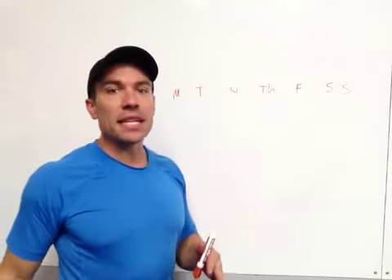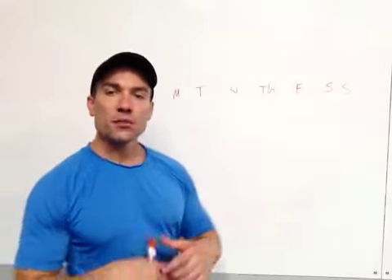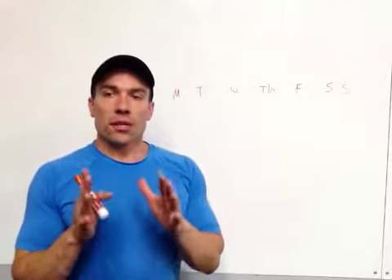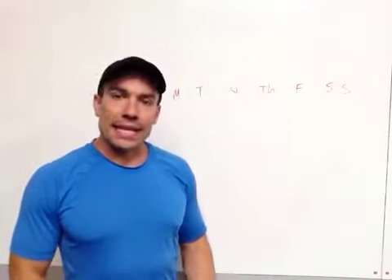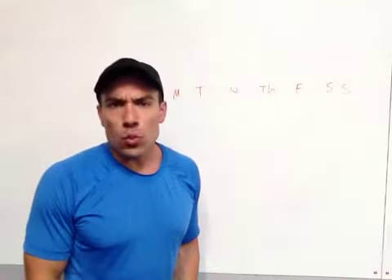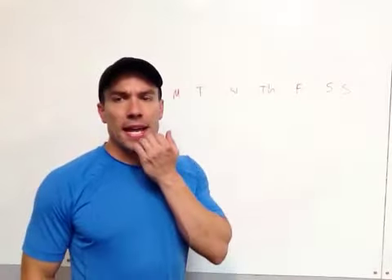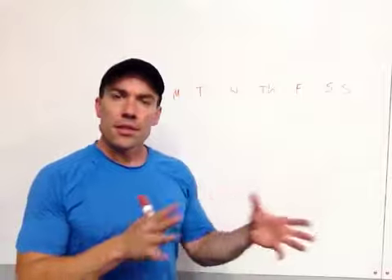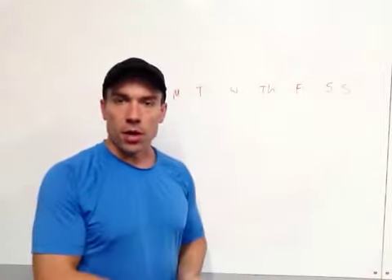If we look at the body as a whole, regardless of who you are, everyone is going to say 'I like this about myself, I don't like this.' My legs are a little weak and small, I want them bigger or stronger, and my upper body is this. There's always something that needs a little bit more work than every other part.